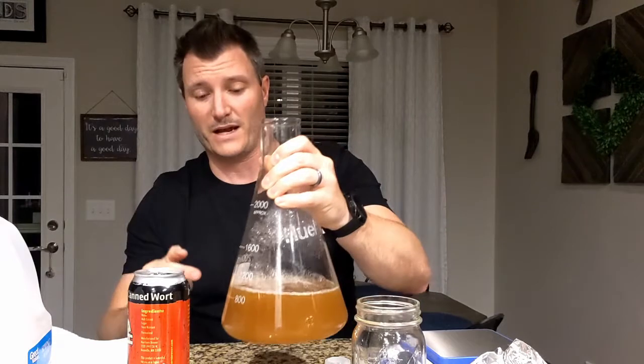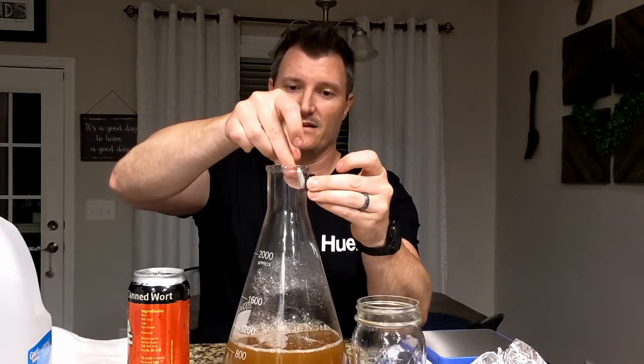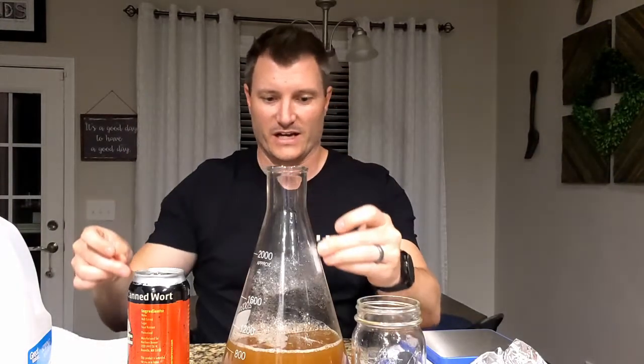Last but not least, we've got to put the stir bar back in, get it swirling, and then cap it again with tin foil. One thing you can do — the same way we removed the stir bar with a magnet so you don't drop it in and break the flask — is either tilt the flask or use a magnet, stick it to the side, bring it out of your sanitizer and carry it all the way down to the bottom. That'll help prevent the metal stir bar from breaking the glass. Then just put it right back on your stir plate and get that thing stirring.